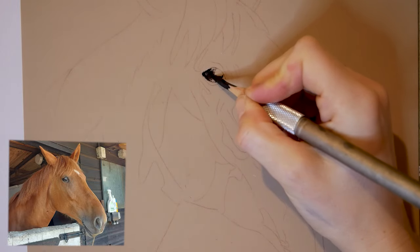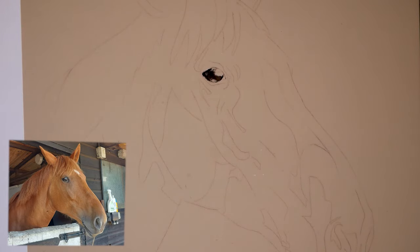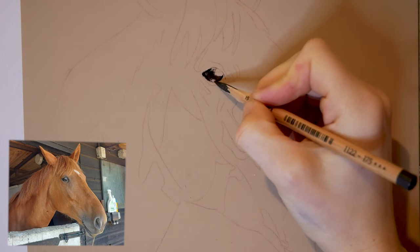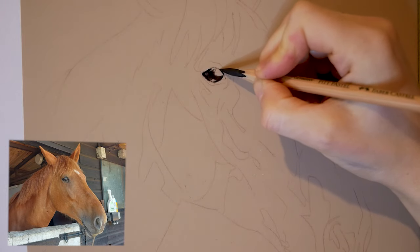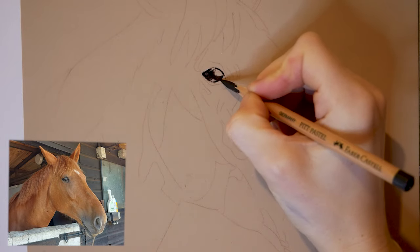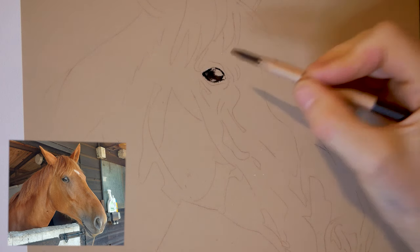I add a lot of colours into the coat because they're like velvet — they almost have a slight iridescent look to them in some lights because the short coat can really play with the light in different ways. I keep pausing to look at my reference photo, which is slightly awkward in this setup. Whenever I'm filming I can't have my reference photo directly next to my drawing, so I'm constantly cricking my neck around.